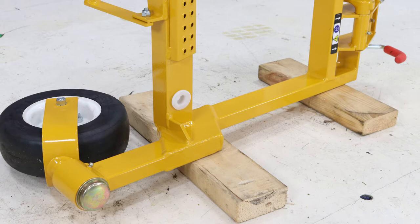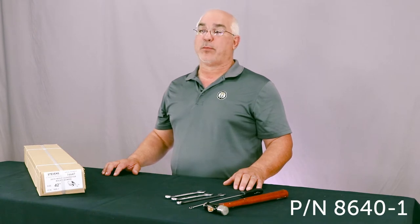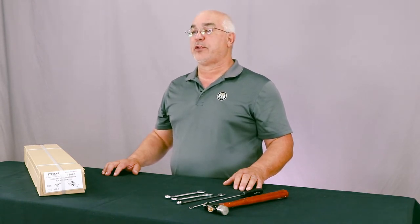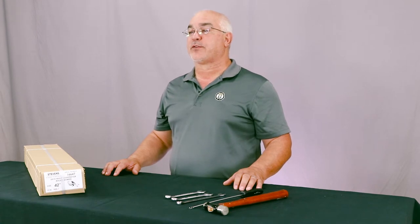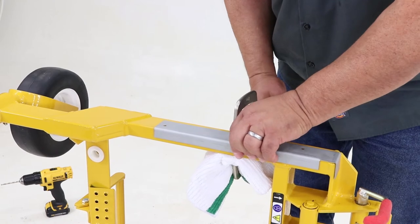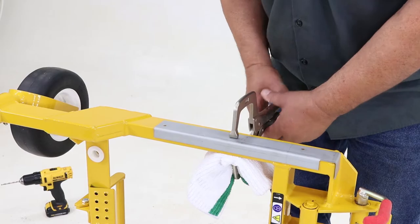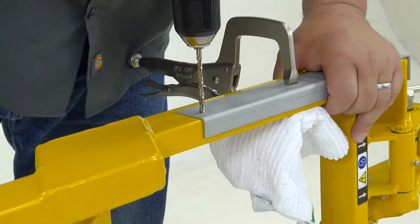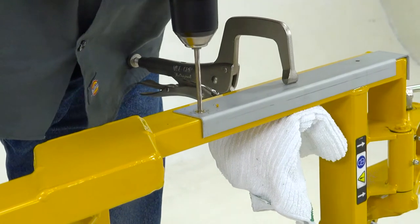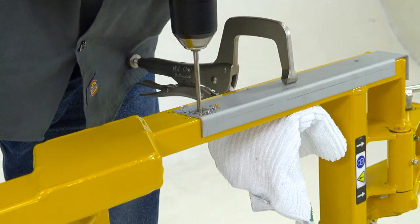The next step will be done with the drill template, part number 8640-1, available from Walker. If you're not using the template, use the measurements provided with the kit instructions. Locate and clamp the template to the carrier frame as shown, and drill through the template with a 3/16ths or 5 millimeter drill, providing a pilot hole that will be drilled out to 11/32nds or 8.5 millimeters, keeping the drill as square as possible.